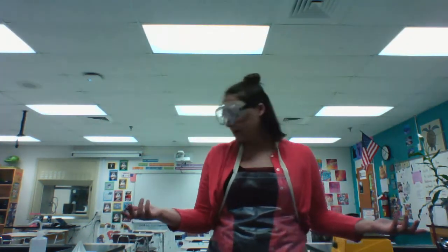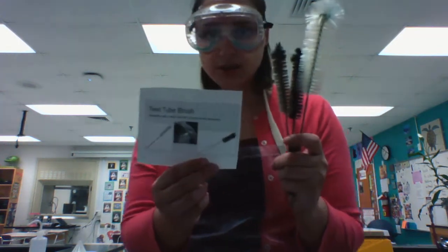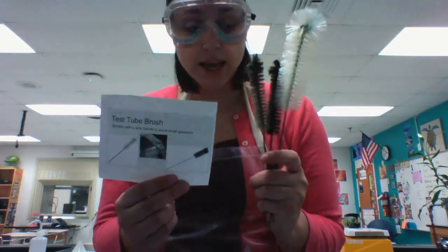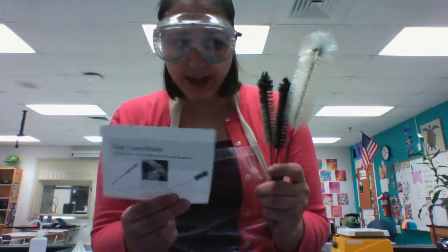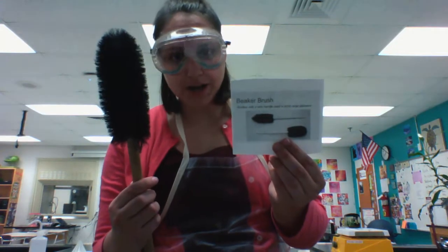How do you clean some of this material? You're going to use test tube brushes to clean your test tubes, graduated cylinders, and Erlenmeyer flasks. If you have a large beaker that you're trying to clean, you might use a larger beaker brush.